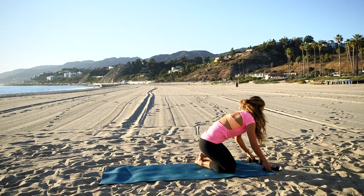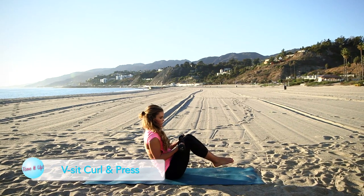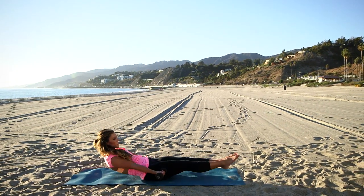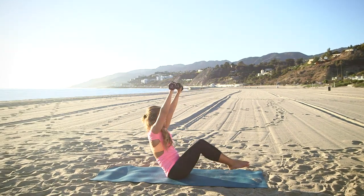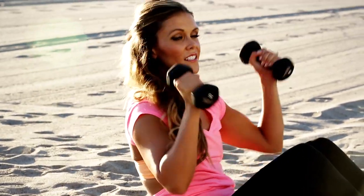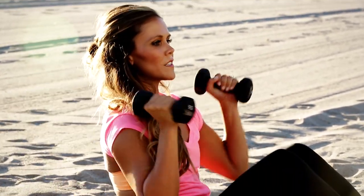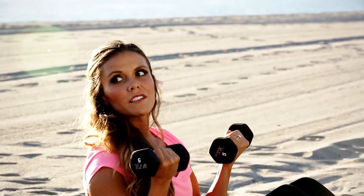Come down into a V-sit position. We're going to do a V-sit bicep curl, and then an incline chest press, which works and tones the top of the chest and the fronts of the shoulders. This one is great for strapless dresses.